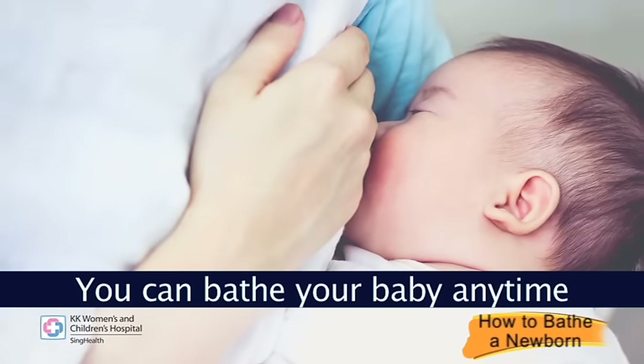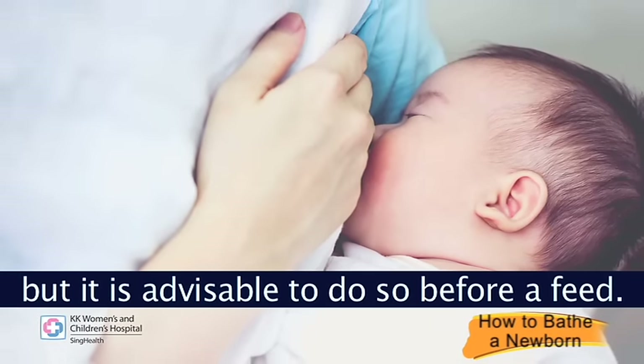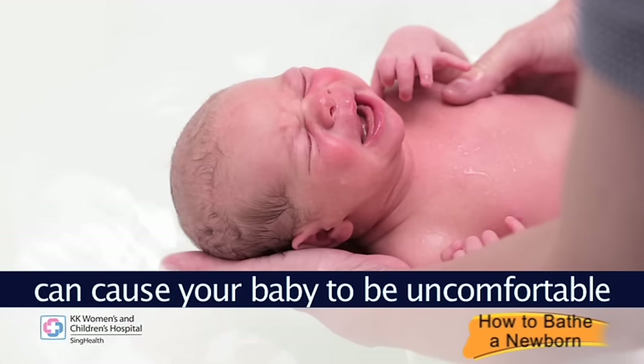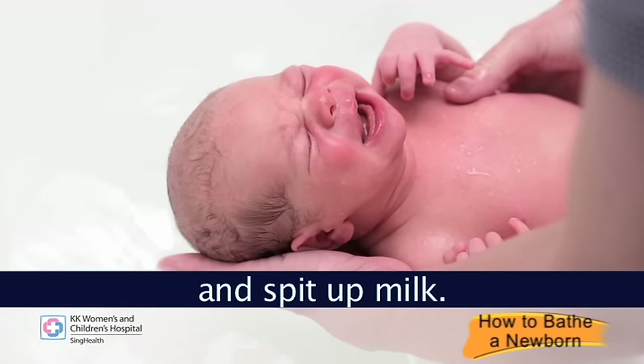You can bathe your baby anytime, but it is advisable to do so before a feed. Bathing your baby too soon after a feed can cause your baby to be uncomfortable and spit up milk.